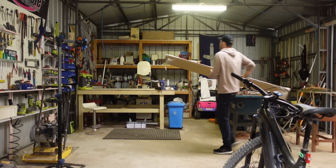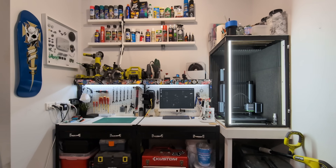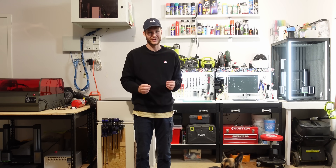Your makerspace could be your desk, a shed, or a garage. It's where you have the tools to get the ideas from your head into the world. But these tools take up space until there isn't any left. And so today we begin Makerspace Makeover.